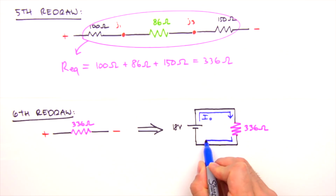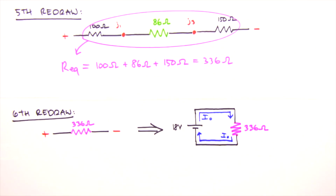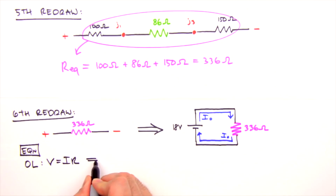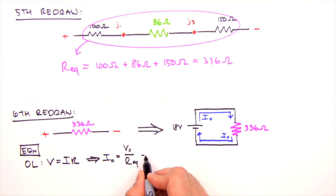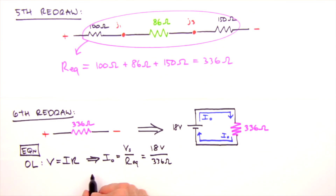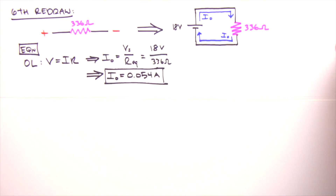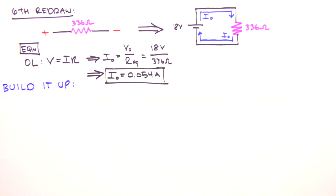We label the current leaving and re-entering the battery as I0. Using Ohm's law — V = IR, solved for I — we get I0 equals the source voltage divided by the equivalent resistance. Inserting our values, I0 equals 54 milliamps. A value for the current leaving and re-entering the battery marks the halfway point in our analysis — it's time to build it back up.